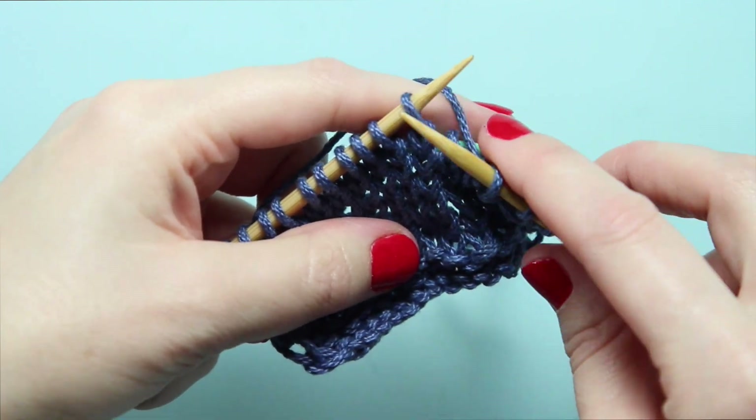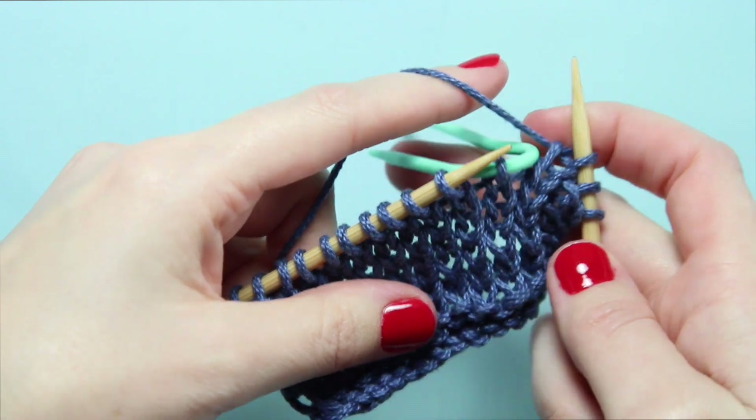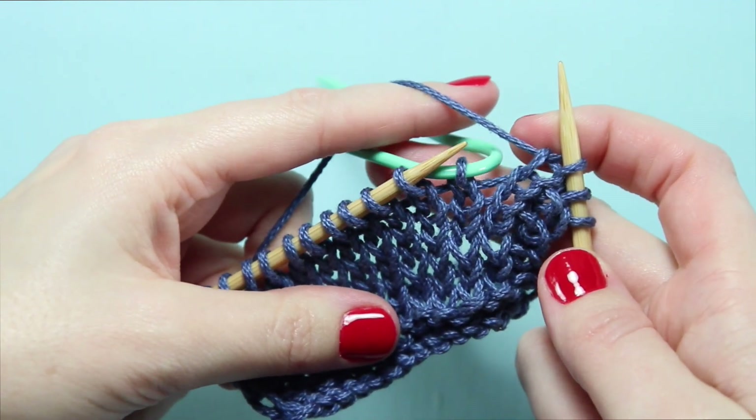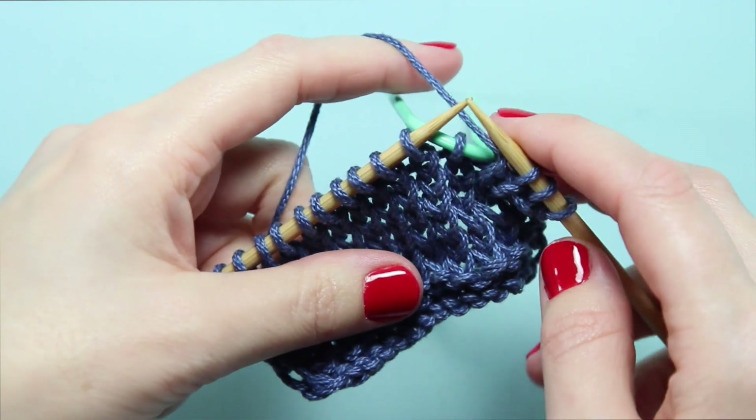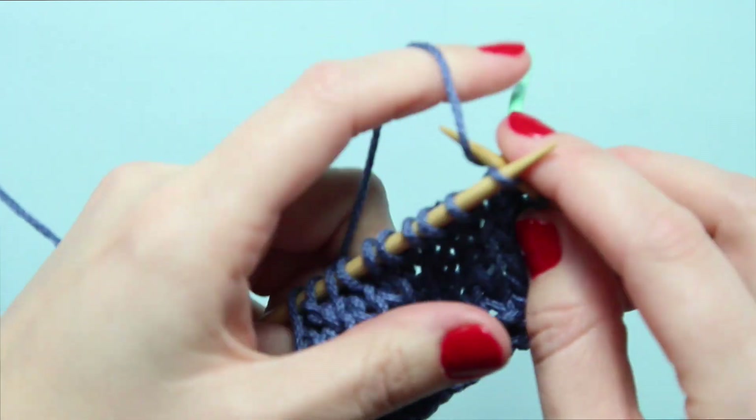Next, we're going to knit the next stitch on our needle, being careful not to let our working yarn get tangled up with that cable needle at the back. The working yarn should go between the left-hand needle and the cable needle to work the next stitch.